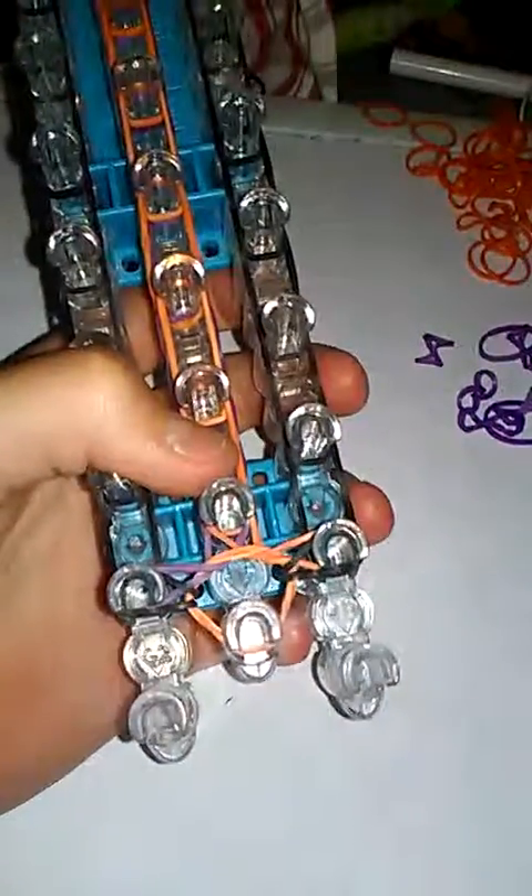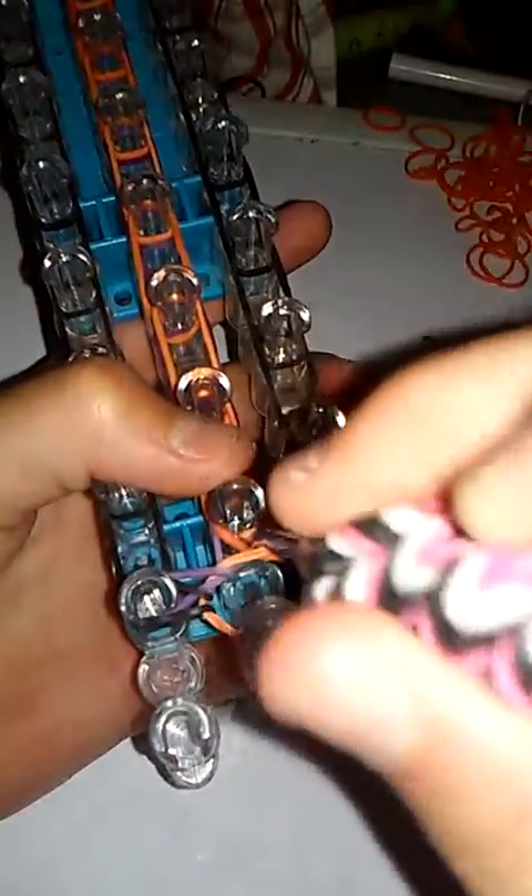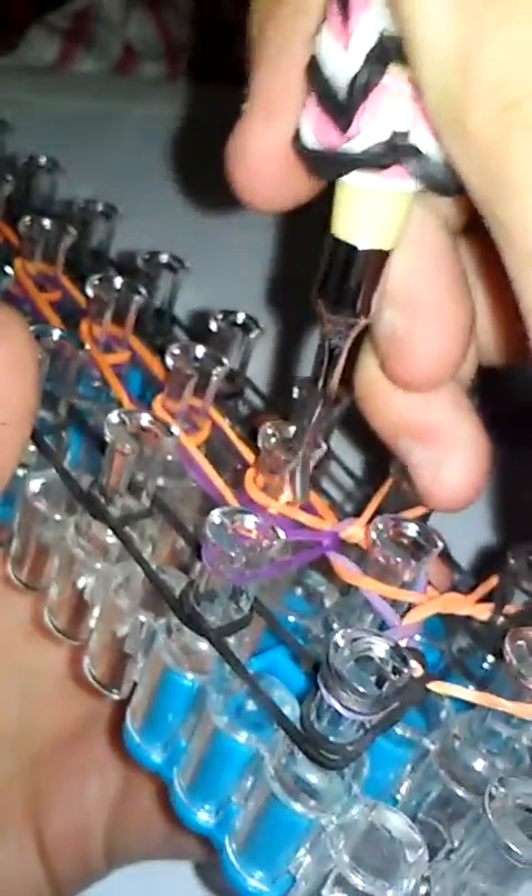Go under again, grab the first one, and loop it over to the right. Then go under, grab the black border band, and loop it to the left. You can do the border after the whole entire thing once you go all the way up, or you can do the border second. Now go under, grab the first one, bring it to the right; under, bring it to the left. Keep looping up and over the same way with the other bands.